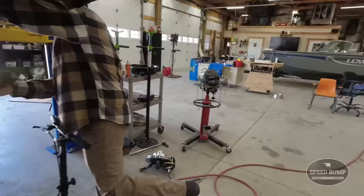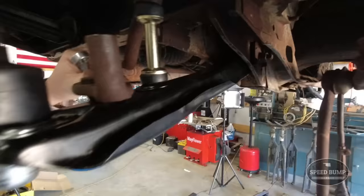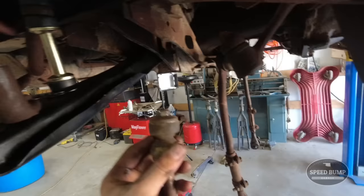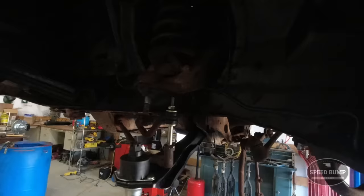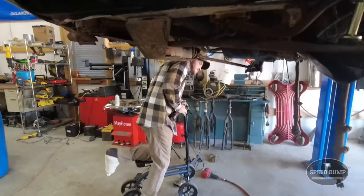I got that other bushing in and dad's working on the sway bar end links. Got that brand new shiny one on there. I went ahead and connected the other side. There are a lot of threads sticking out - we can either cut them off or it should probably be fine. We'll look at it after we get the spindle in place. And then all we have to do is compress the spring, take the upper control arm out, put the new one in. But first we need to go and rent a spring compressor.